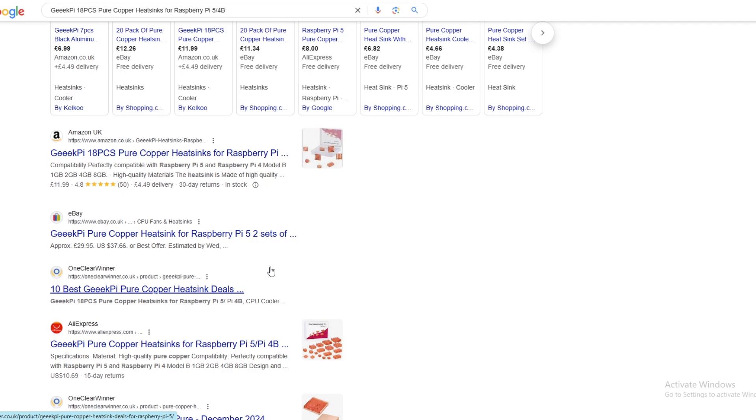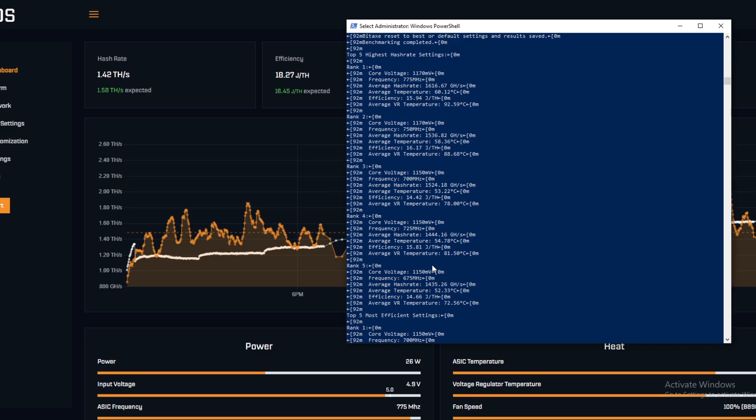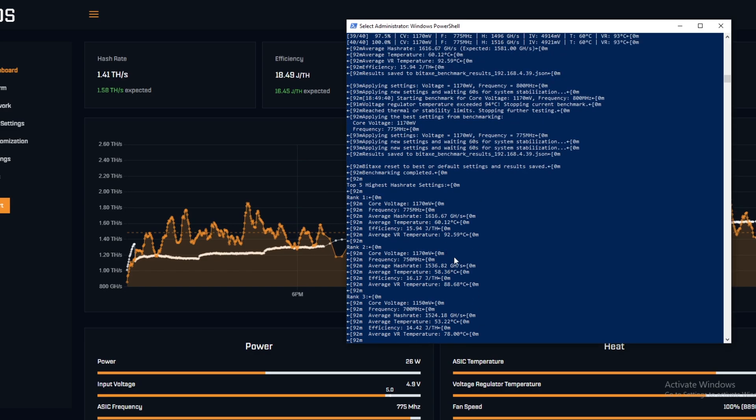This has definitely shown a difference — you can see where we've been able to push it just a little further, and that's only around 15 dollars worth of stuff. We only used four or five heat sinks out of the 18 pieces, so realistically you're spending around three or four dollars to get an extra 140 gigahash. It definitely improves the VR temperature and slightly improves the chip temperature by taking some heat away from the board, and it's going to extend the lifespan of your miner. Let me know your thoughts in the comments — if you have any heat sinks stuck on, what results did you get? Like the video and subscribe, and I'll see you in the next one.